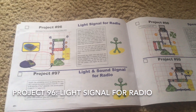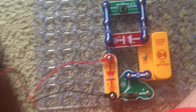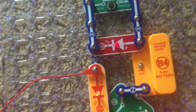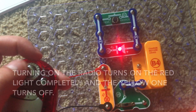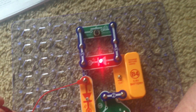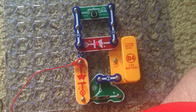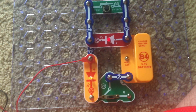Project 96 is light signal for radio. We'll use the radio with the battery eliminator and move the slide switch to position C. The LEDs light up very dimly and the radio is off right now. But when I turn on the radio, the red LED lights up — it acts like an indicator light to show you that the radio is on.